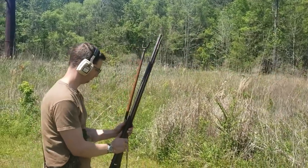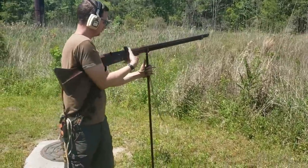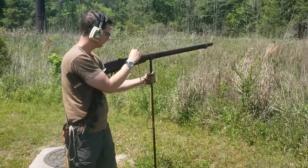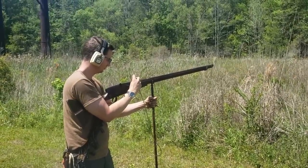We broke the end off the ramrod about two rounds ago, so we're using my range rod. This is Josh's third round on this gun and he's already beginning to get proficient with a system that just doesn't exist on any other weapon.